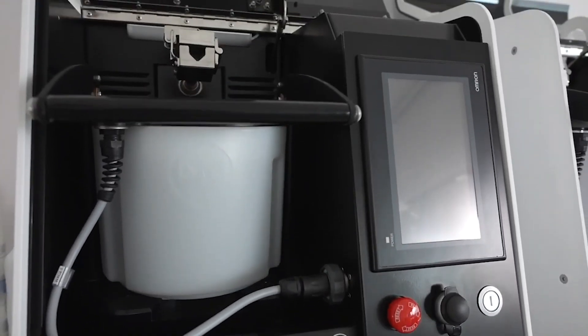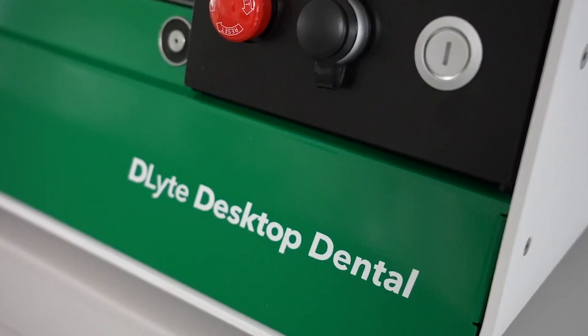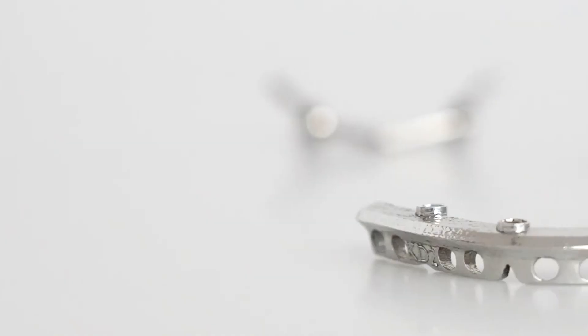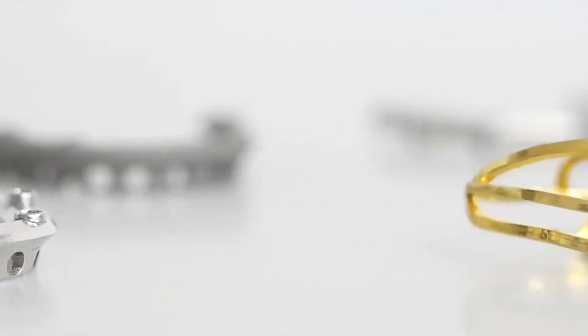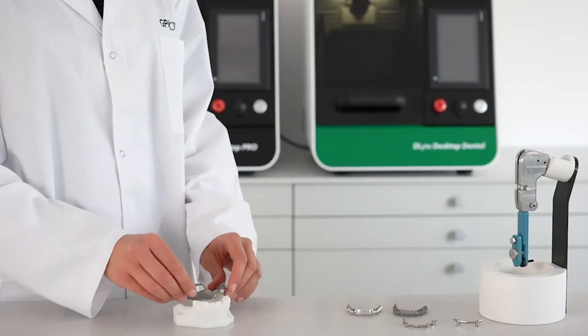Introducing the new D-Lite Desktop Series, the first ultra-compact metal surface finishing machines in the world. These machines turn raw metal parts into valuable products with an unbeaten cost per piece, thanks to our patented dry-light technology.